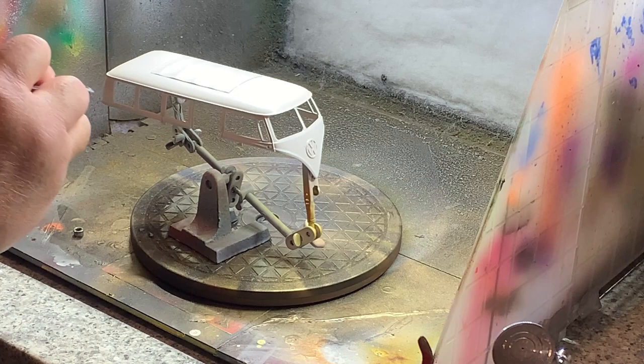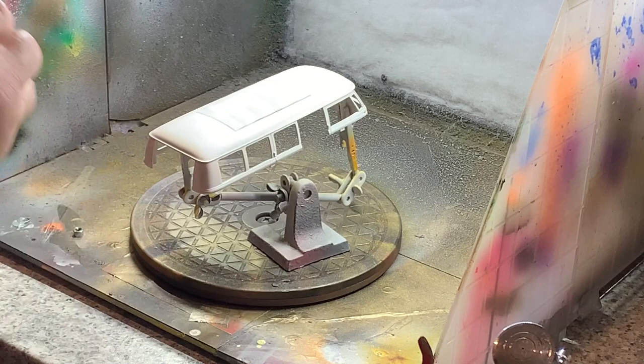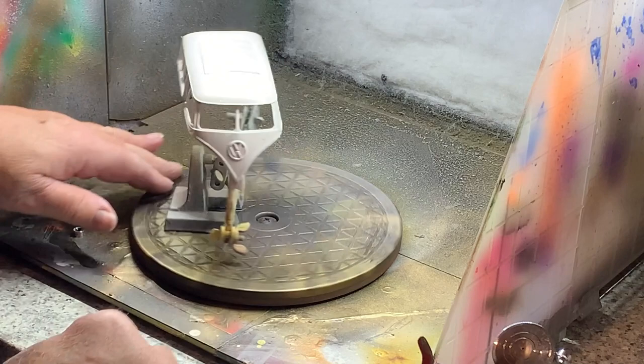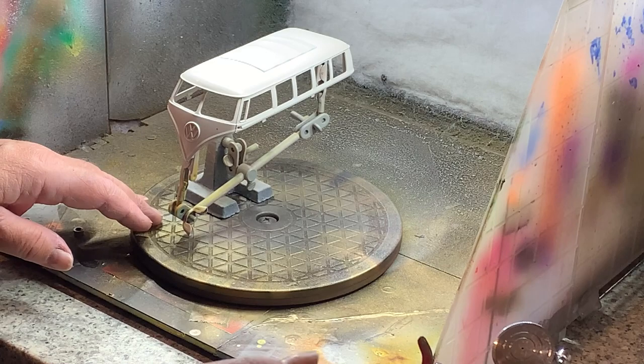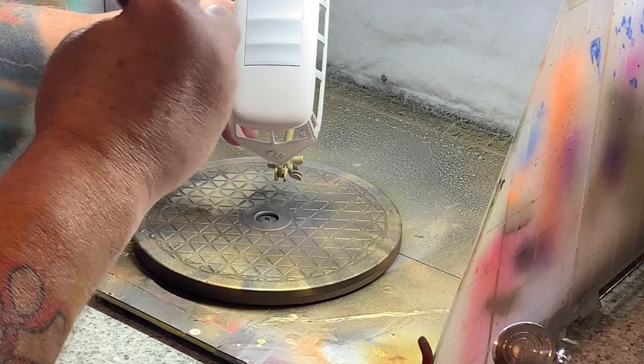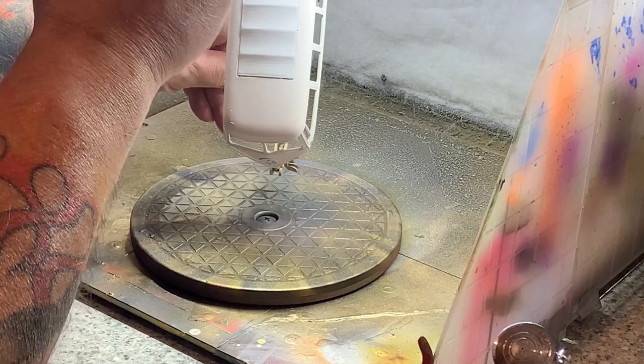It doesn't unfortunately show up well underneath the lighting, but when you see it in daylight it kind of looks a bit like icing sugar on top of something — it's got that kind of pearlescent look about it. I'm reasonably happy with that. Another quick coat on the top, just to make sure I've got it nice and even, and then the sunroof is pushed back into place.